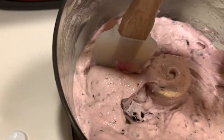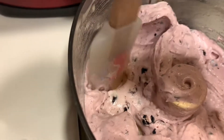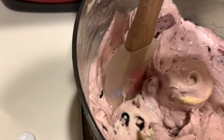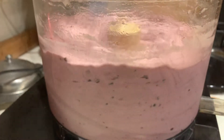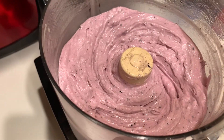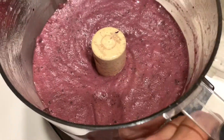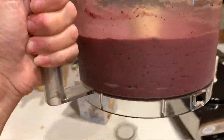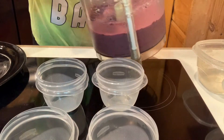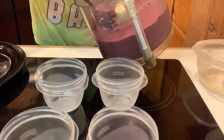Sometimes you will get a stubborn chunk in here — just come in with your spatula and break it up, and then it'll blend out. You can see how smooth that is — nice and smooth. Now we're gonna add our chocolate chips, and we are all done. Look at how smooth this is — that beautiful purple color.